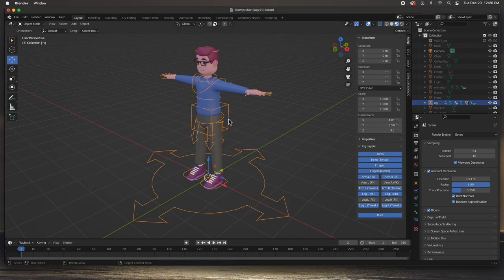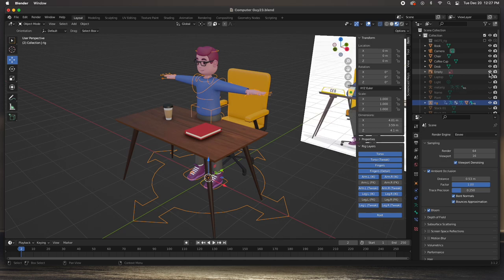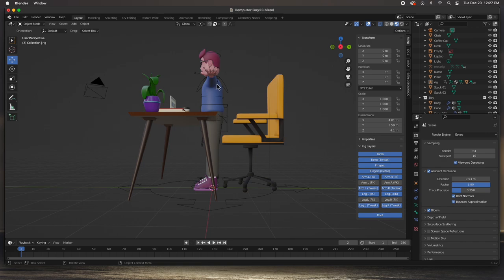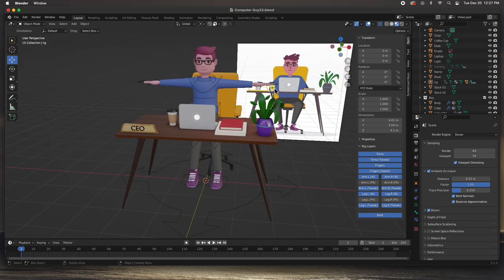Here we have the file that we just rigged. The next step is to pose him or to animate - we're not going to have all that much animation in the character because I plan to animate the camera. We've got the book, the chair, coffee cup, desk, the reference image in the back, laptop, light, and the rig. We're not going to do the nameplate, the plant, and the two stacks of paper. We're just going to sit him down and have his hands reaching up to the laptop like he's typing or watching something, kind of like the reference image.